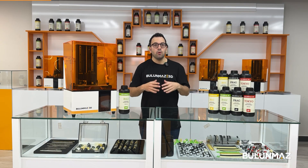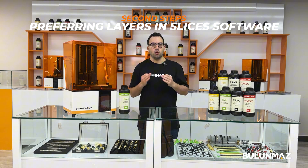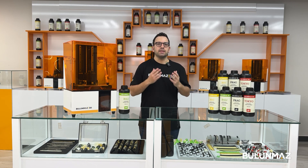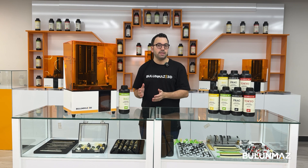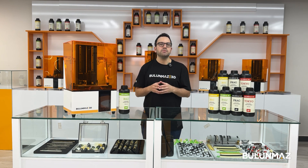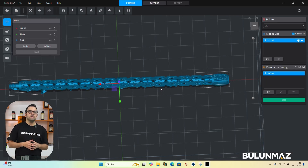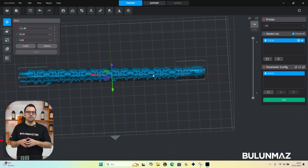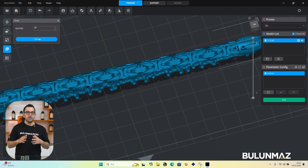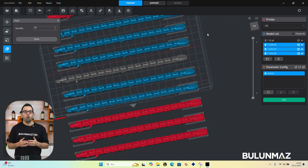After you are done with your design, another important step is the slicer. A slicer is software which converts your design files into the format that your 3D printer can understand. Bulunmaz's slicer software comes free of charge when you purchase your machine. First, you import your jewelry design file. This is the printing platform — you need to arrange all your models on that platform. You can duplicate your models or import more models and set them all here.